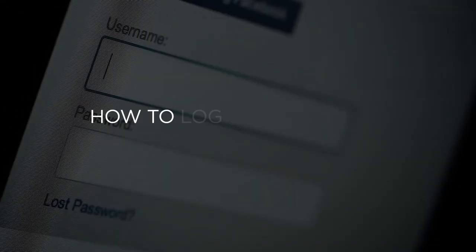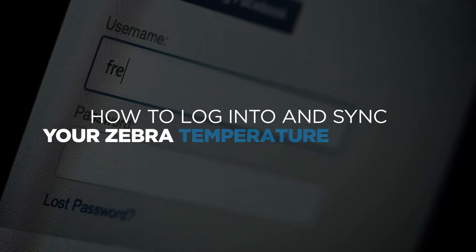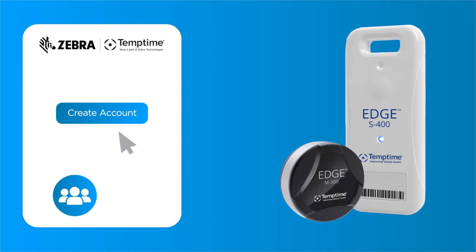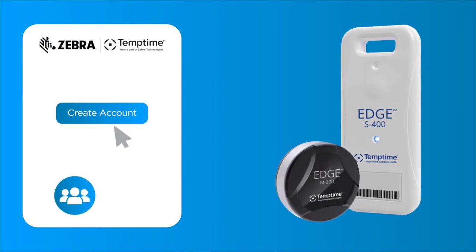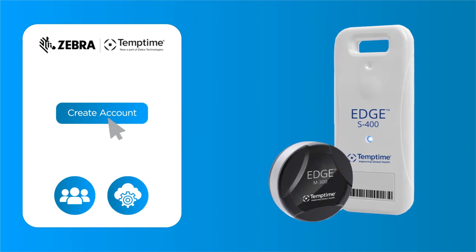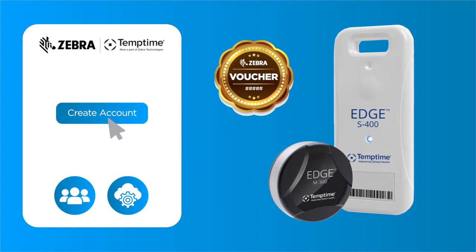How to log into and sync your Zebra temperature sensors. Through the web app, a user can create a company account where they can add other users, giving those who need it access to edge cloud services. For the Zebra M300 sensors, users need to enter a voucher number and pair the sensors to their user account to access edge cloud services. This requires an annual subscription.